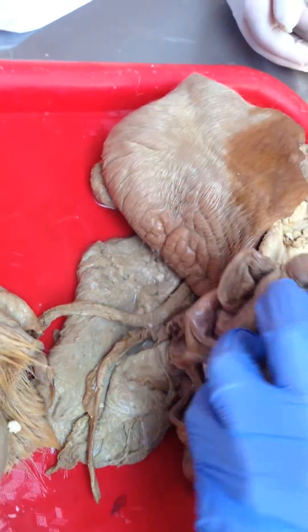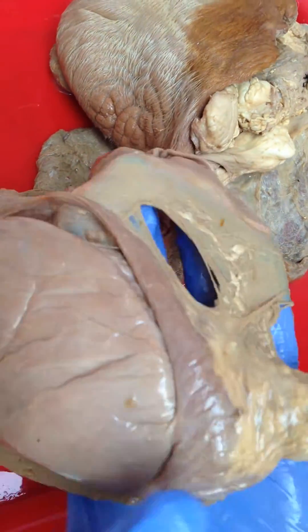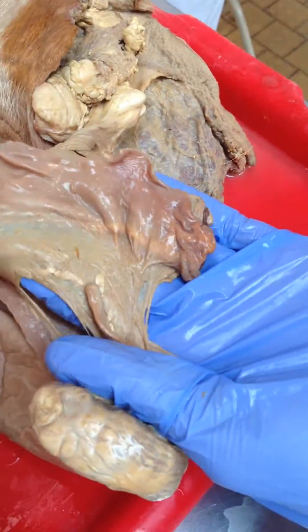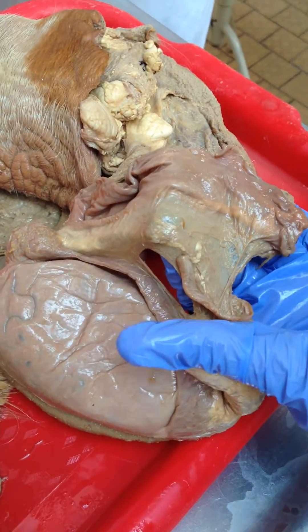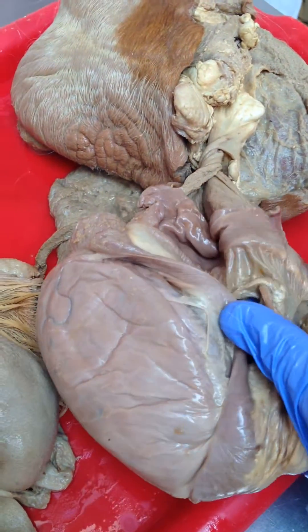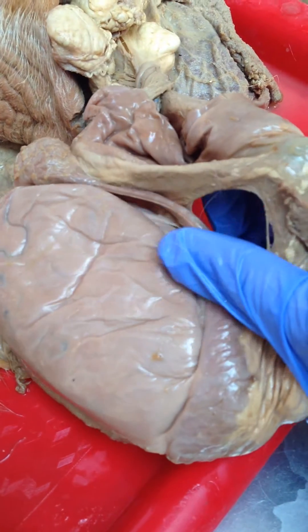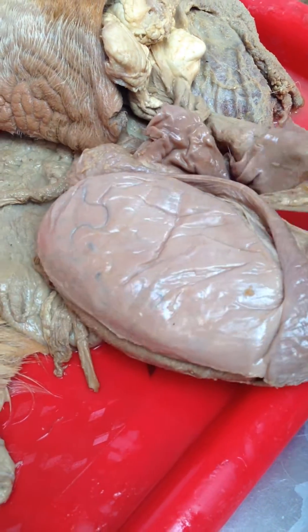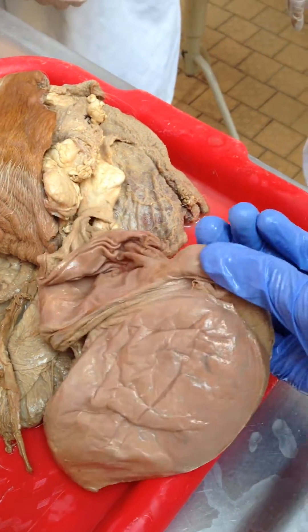On the inside, we have the mesochium proximale, which connects the testes to the abdominal wall, and the mesochium distale, which is between the epididymis and the testes, and consists of ligamentum testes proprium and ligamentum cauda epididymis.